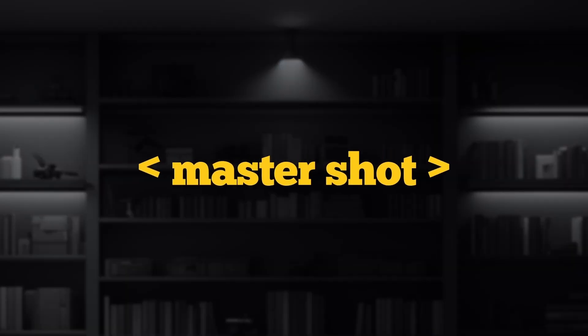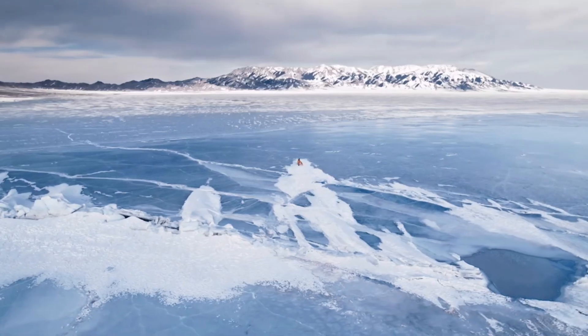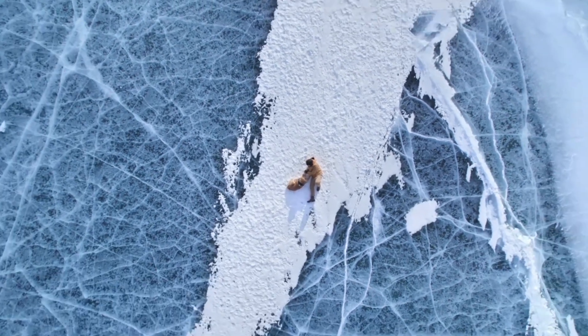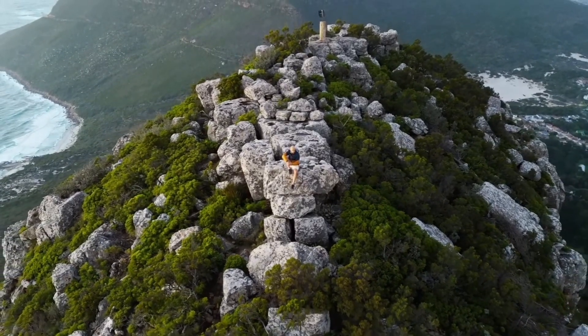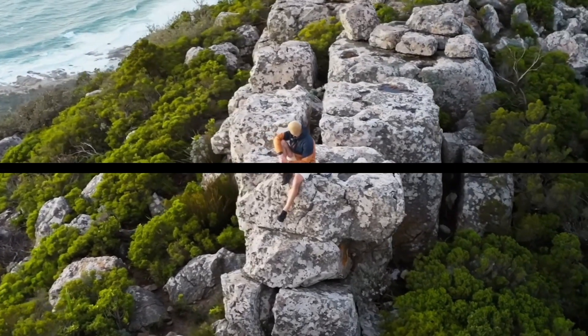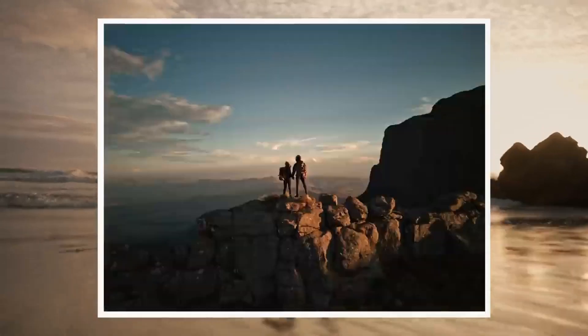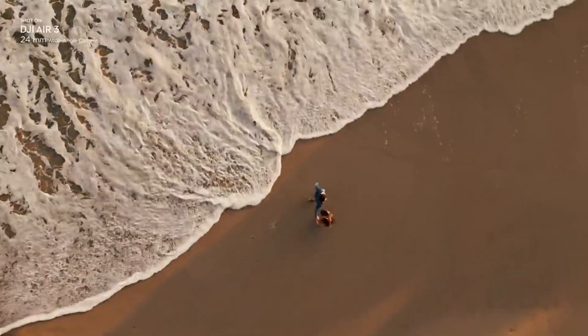Both these drones support the DJI Master Shot feature. In this automatic mode, the drone takes different shots of a subject while doing different maneuvers and creates a cinematic masterpiece with just a push of a button. This mode can be very useful for content creators. The last similarity I would like to highlight is the still formats — both drones can capture JPEG as well as DNG. By the way, DNG is a type of RAW file format. That's it as far as the similarities are concerned.